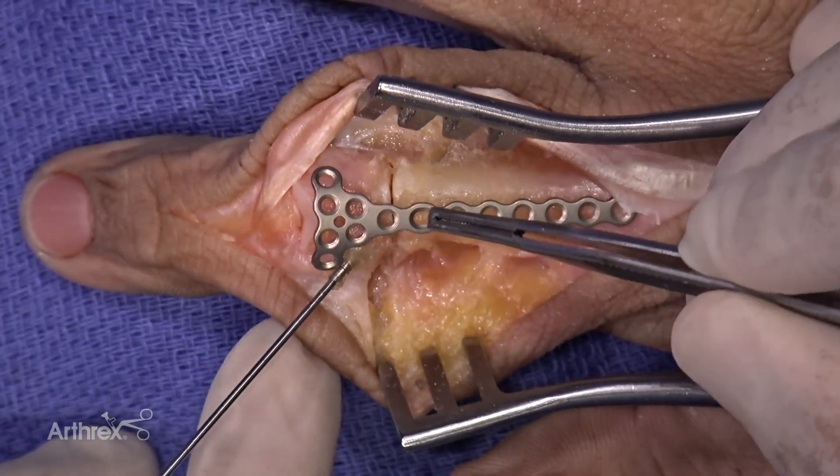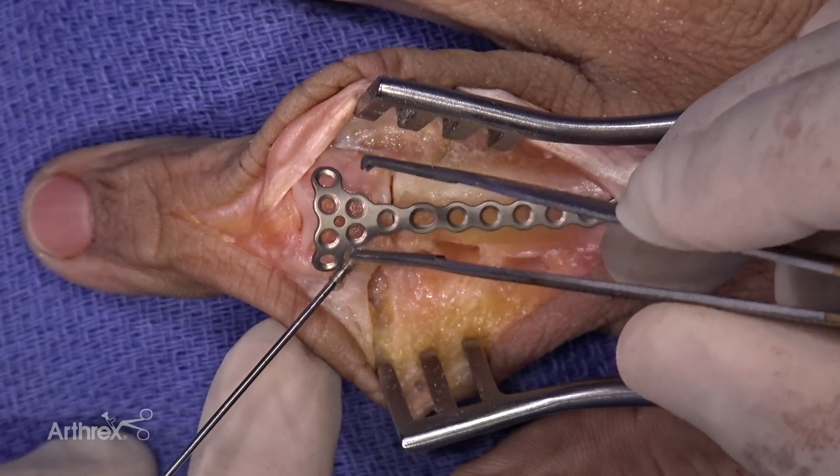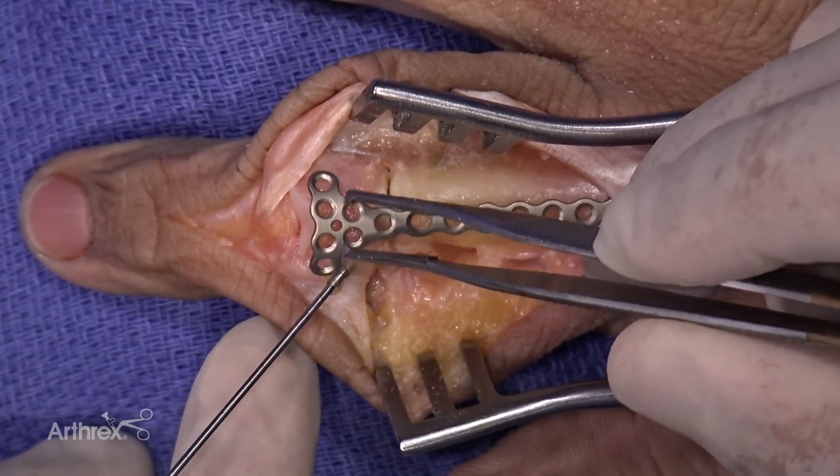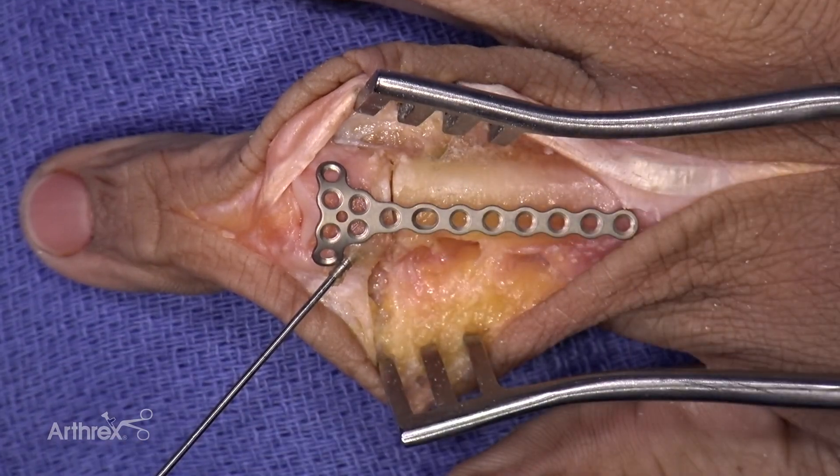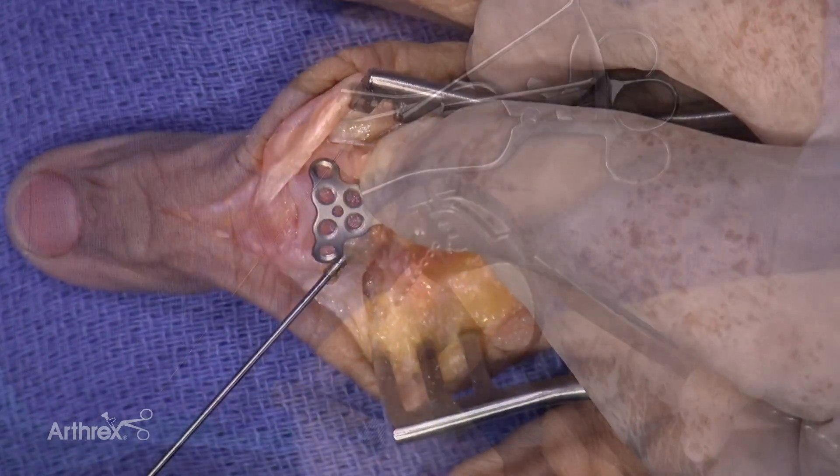The benefit of the triangular plate is that it conforms nicely to a lot of different surfaces in and around the joint, and gives you multiple different hole locations to put screws in, especially for more comminuted fractures.